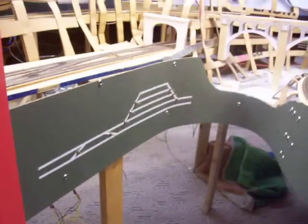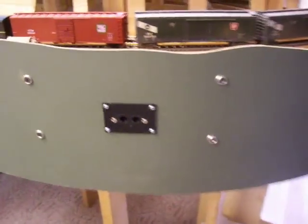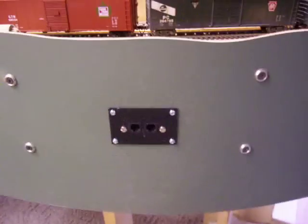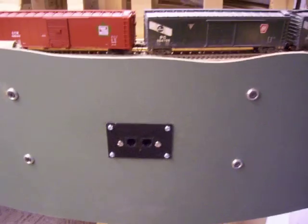We're going to start working on the main yard soon. Also installed this fascia control panel for the NZE power cab. There are still some hiccups with that — sometimes it connects, sometimes it doesn't.